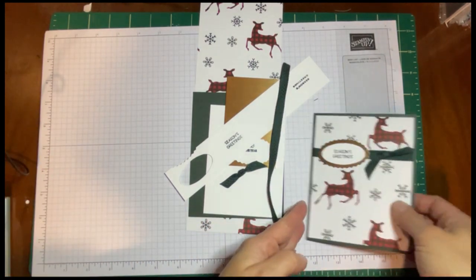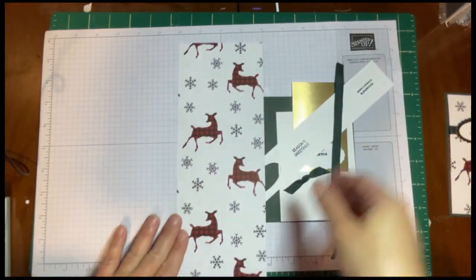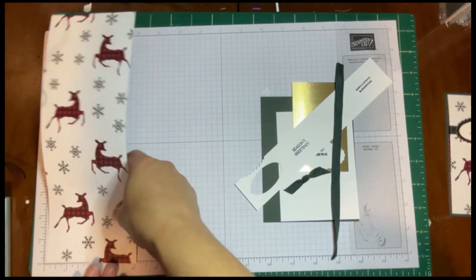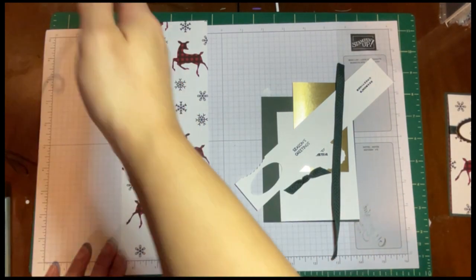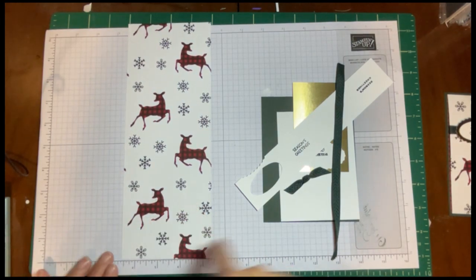So what are the measurements? We're going to take a piece of Designer Series paper — this is 10½ by 4. If you cut your Designer paper, I cut off that 1½ inch at the bottom, then I cut it 4, 4, and 4. That way you can get three cards out of one 12 by 12 piece of paper.